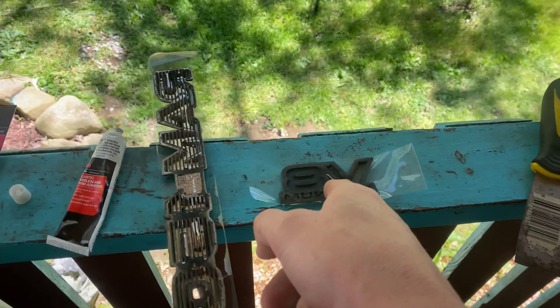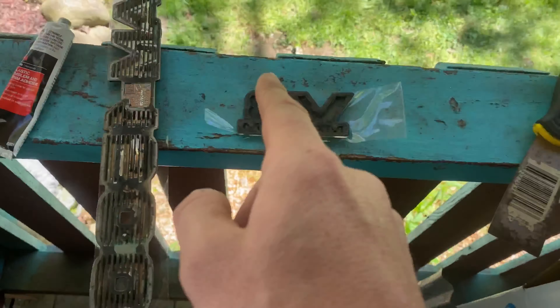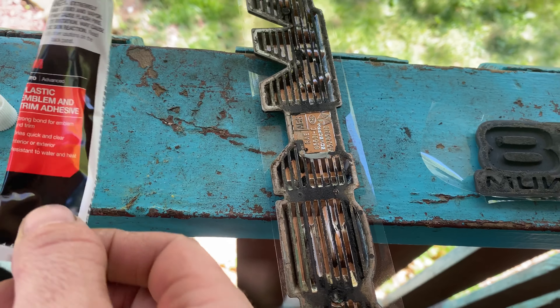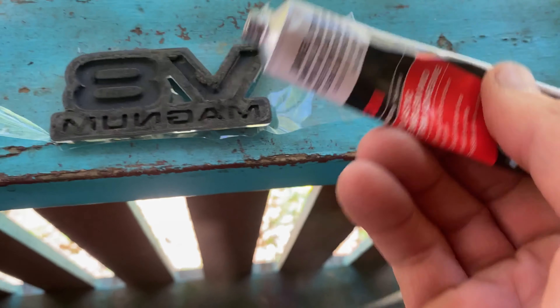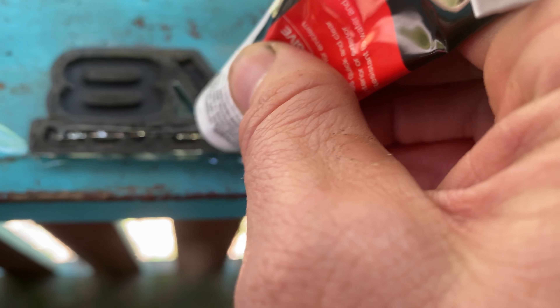These didn't fall off — I'm actually taking these off the donor truck here to put on my truck, because I'm actually missing mine. You just get this plastic emblem and a trim adhesive, and put a little bit on there.